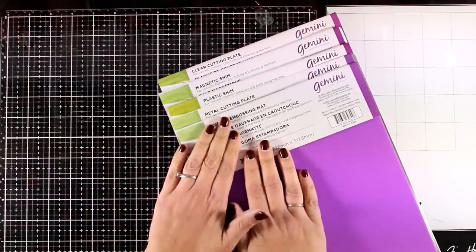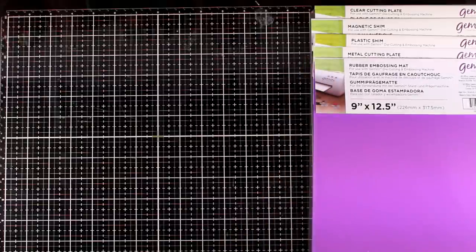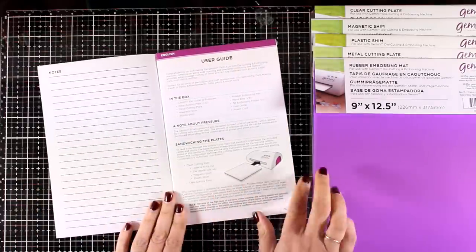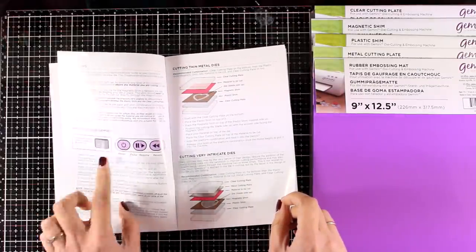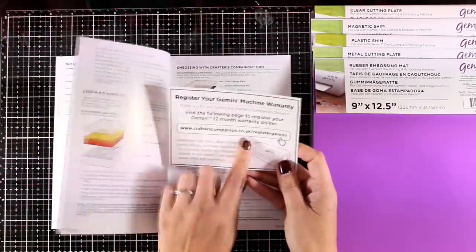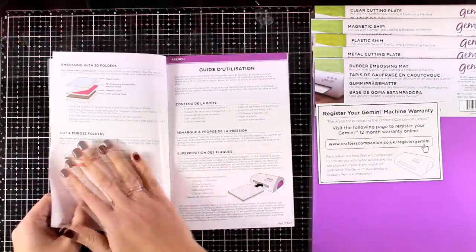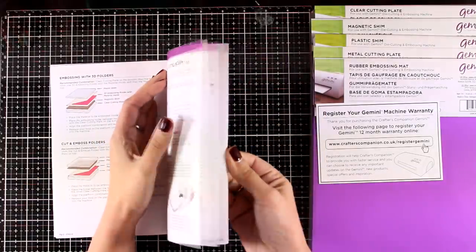With the two cutting plates you will need replacements at some point, since they get warped and get markings from die cutting. However, with the rest of the shims you will not need to replace them, as long as you are careful and don't die cut them by mistake. There is also a handy leaflet you want to keep — it has just the illustrations you need for different sandwiches for embossing and die cutting, and all the info you need is just in four pages.